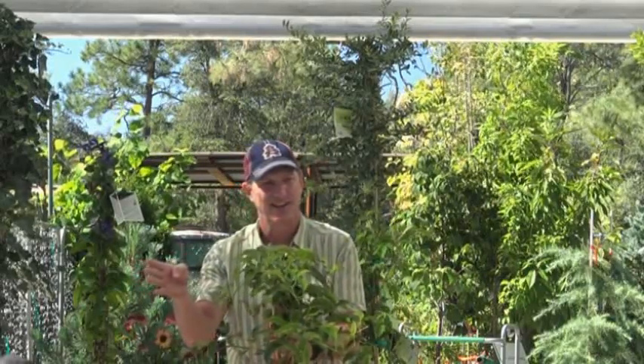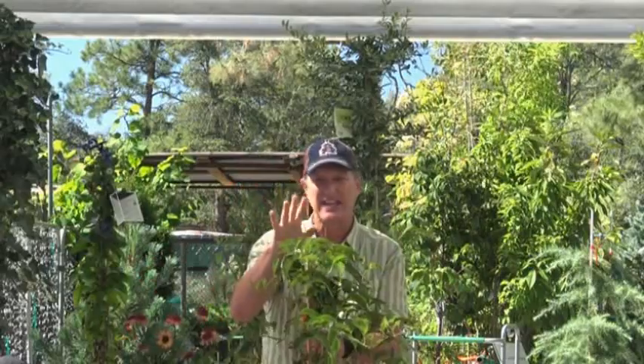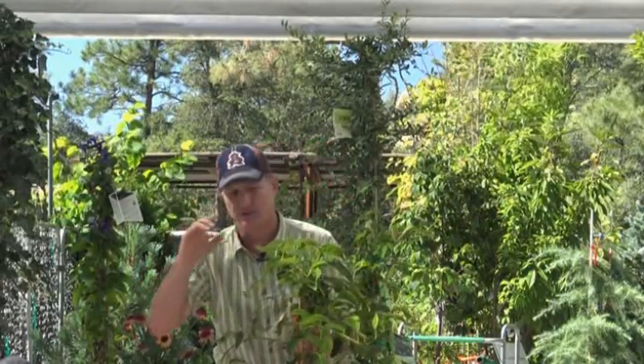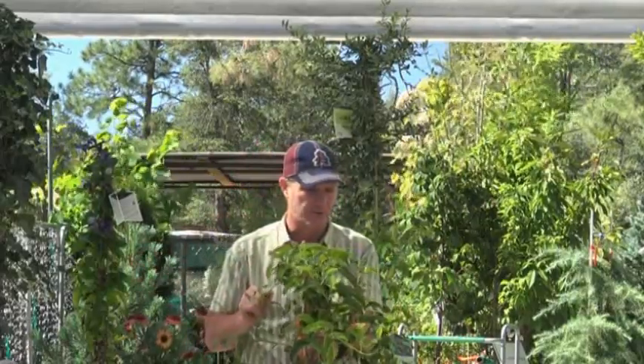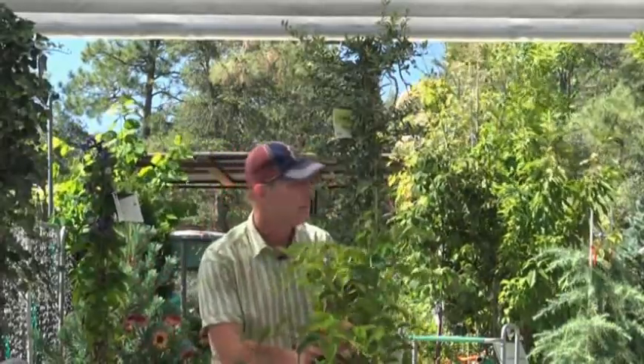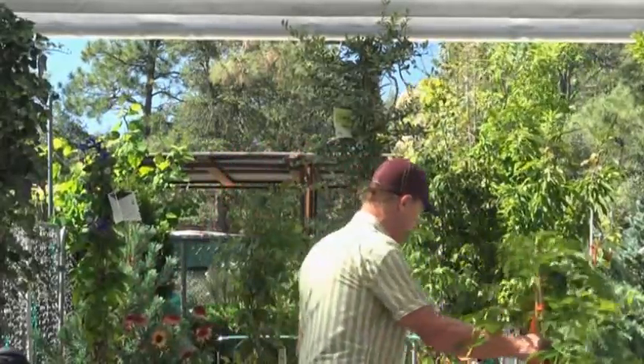Anyone know what this is? Folks from California probably know - kiwi. This is a hardy variety of kiwi that will actually form little fruits, not as big as you're used to. It's a beautiful plant and something that's off the radar for most folks. The kiwi will also grow here.